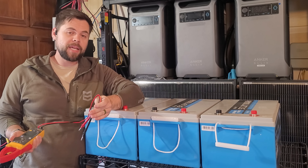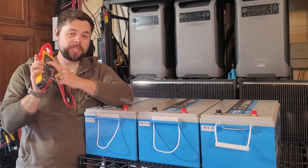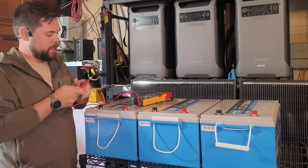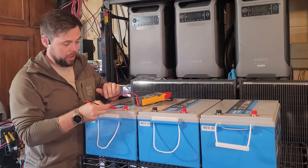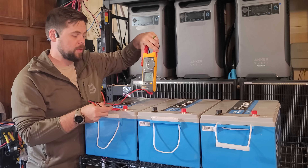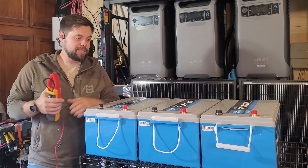Before you put batteries together, the first thing you want to do is make sure that they're about the same voltage. I'm going to take my voltmeter, put it to the DC volt setting, and test the positive and negative of each battery to make sure they're within 0.5 volts of each other. This one's 53.3, 53.4, and 53.4 — so this is totally good to go.